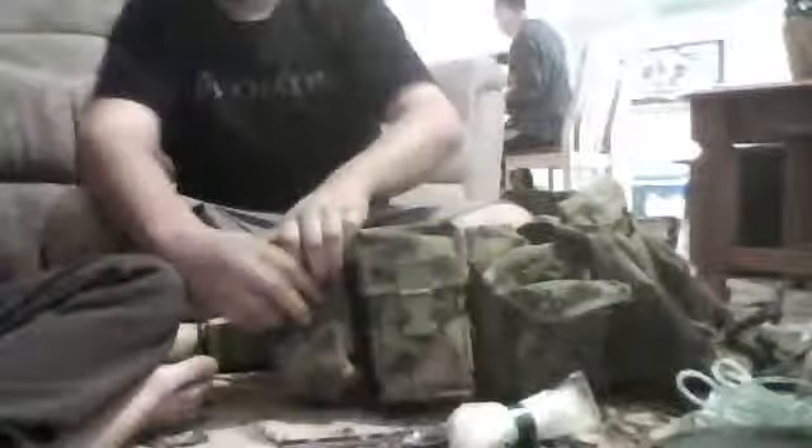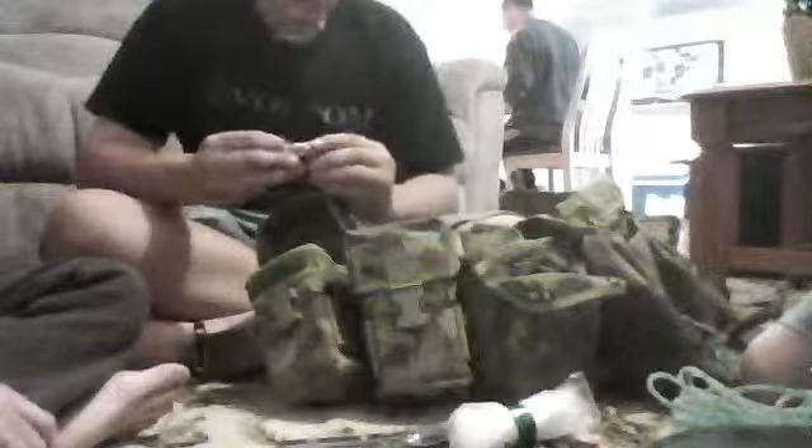Now the mini ones with the all-star pouches. In the far one I've got sunscreen, a notebook for writing, a multi-tool — I got that today — and a pen.